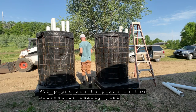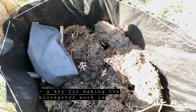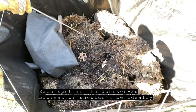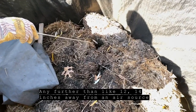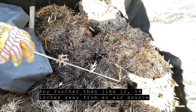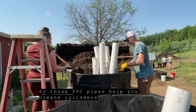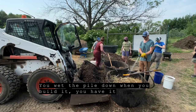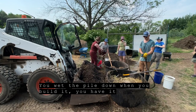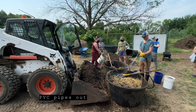The PVC pipes are placed in the bioreactor really just for the first day, because a key for making the bioreactor work — in the Johnson-Su bioreactor — is that each spot shouldn't ideally be any further than about 12 to 14 inches away from an air source. Those PVC pipes help you create cylinders that allow air to move through the bioreactor. You wet the pile down when you build it, get it really moist, and then after a day you can take those PVC pipes out.